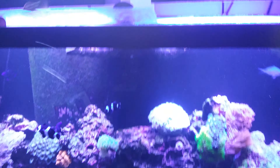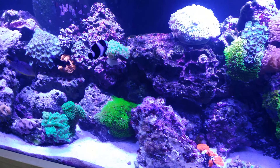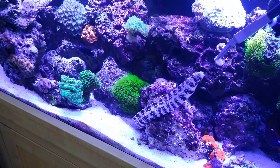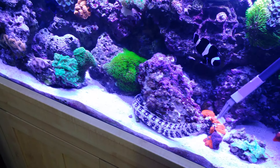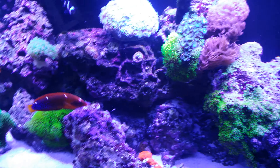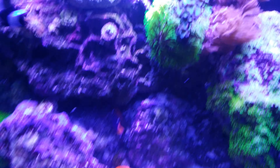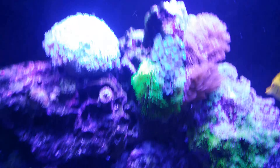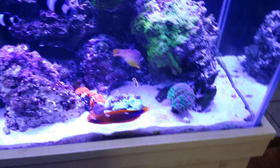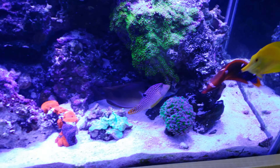Sorry, I'm doing this one-handed while videotaping. There she comes back out again — let's see if we can entice her to come out a little bit further. She's getting very big. I'll just drop this piece in by hand and let everybody go attack it. The foxface is going to town on it now.